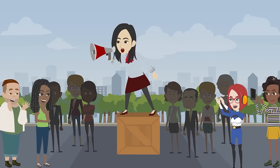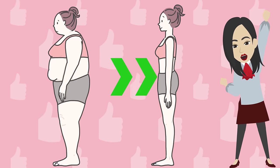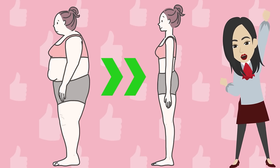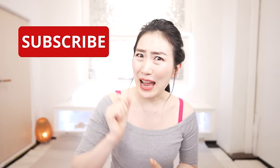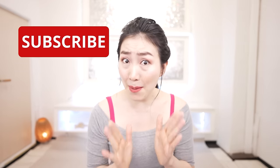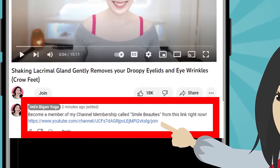Trust me! It will really change your body! Let's make your hip joints move better and slim your belly and buttocks with me! Stop whenever you need to! Please subscribe to this channel to make it a habit! To become a member of Smile Beauties, hit the link in the comment section!